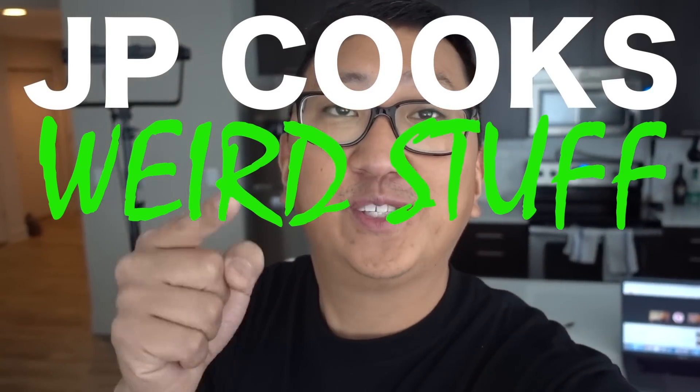We should really tackle like a giant Big Mac. I was thinking a giant drumstick — you find a giant bone and then you mold meat to the bone. Welcome to another episode of JP Cooks Weird Stuff.